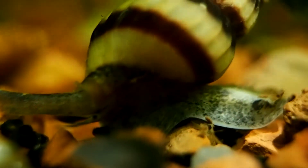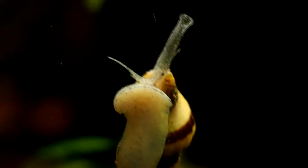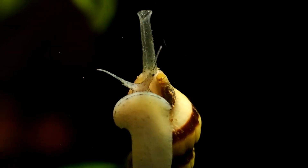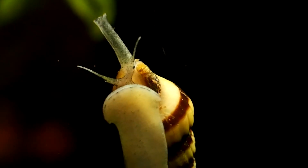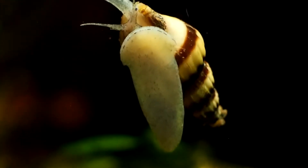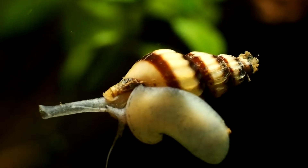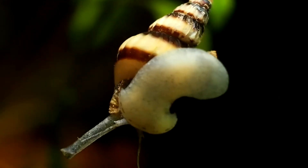Then my pest snail population began to grow a bit larger than I would like. After looking around online, I found the assassin snail. Though I believe I overpaid a bit for mine, I picked up two of them from a local fish store for my 10 gallon tank. Even just two, along with surface plucking, have made a noticeable difference in the bladder snail population. Each one can usually eat two smaller bladder snails each day.